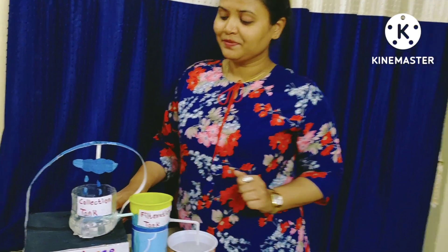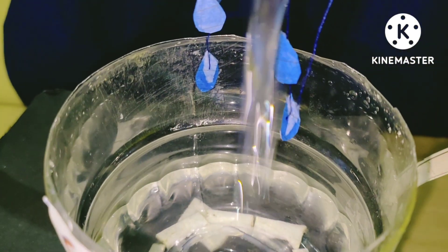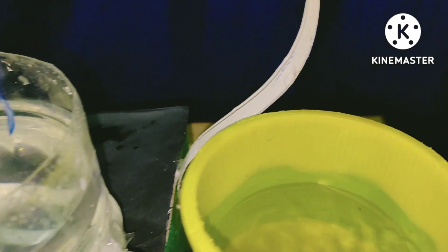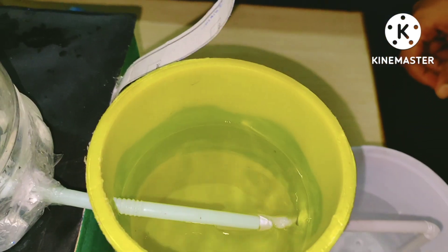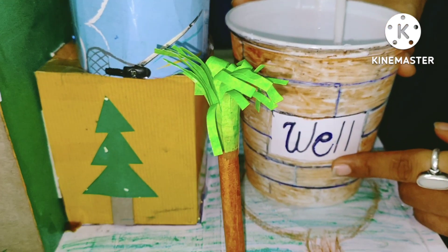Now let's see how it works. Here, this is the collection point where we can see the rainwater from the rooftop gets collected. The water then drains through the filtration tank. This is the filtration tank where water gets collected in the harvesting tank. From this, the water goes to the pit, or we can say the well, so that we can use it later on.